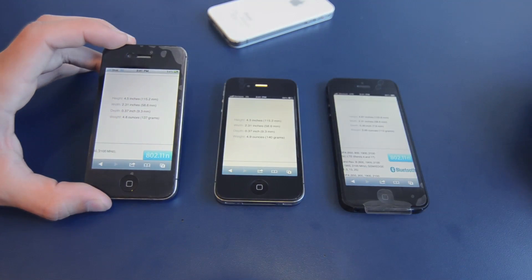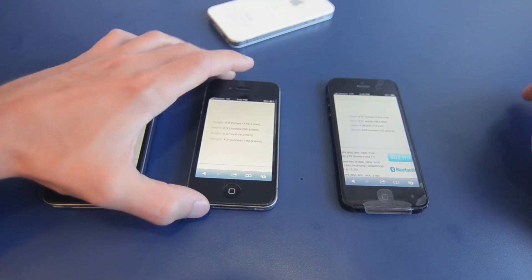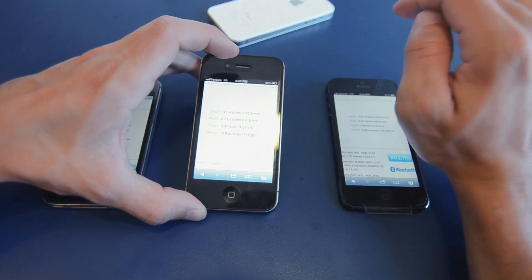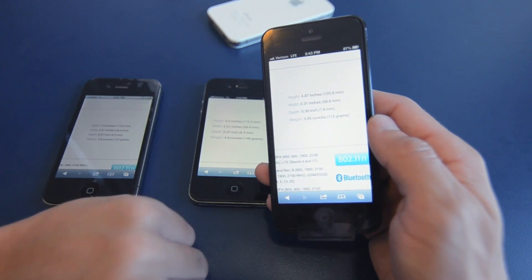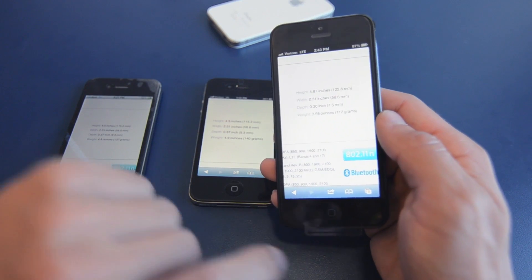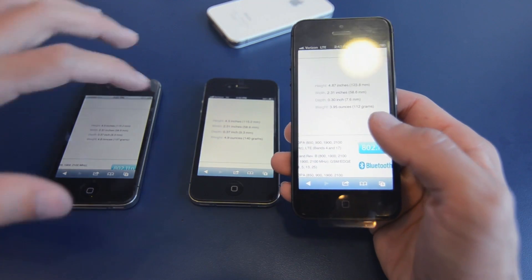With the iPhone 4, it comes in at 4.5 inches high, 2.31 inches wide, 0.37 inches deep, and 4.8 ounces — so that's going to be the heftier, bigger one of the bunch. Moving on to the iPhone 4S, we have a height of 4.5 inches, a width of 2.31 inches, it is 0.37 inches deep, and it weighs in at 4.9 ounces. Moving on to the iPhone 5, we have a height of 4.87 inches, a width of 2.31 inches, a depth of 0.30 inches, which is a massive drop from the 4, and it weighs in at 3.95 ounces — a huge drop from the original iPhone 4 as well as the iPhone 4S.